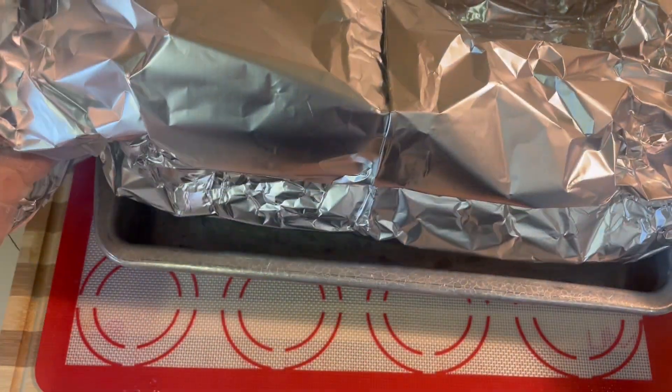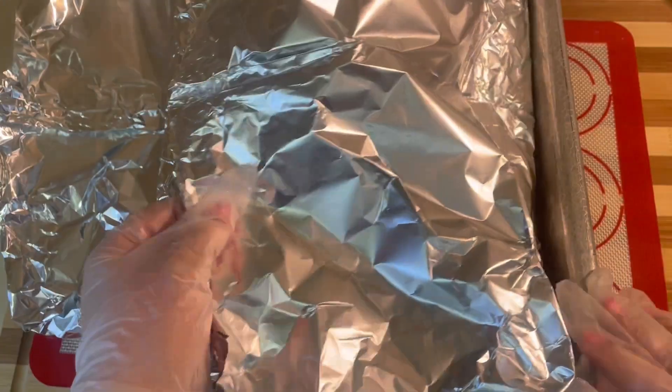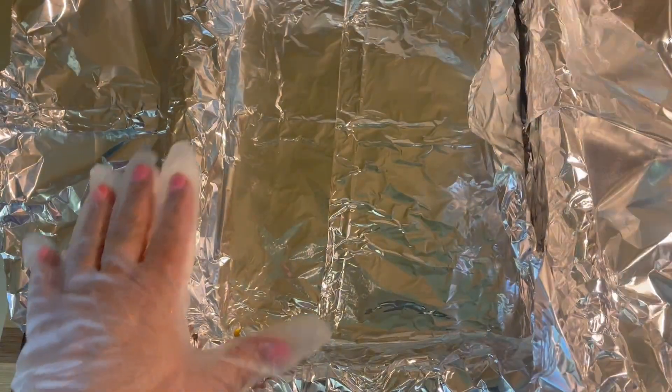Now we're going to grab a baking pan, or you can use a roaster, and you'll want to line it with foil. I like to crisscross the foil because we're going to make a tent out of it.